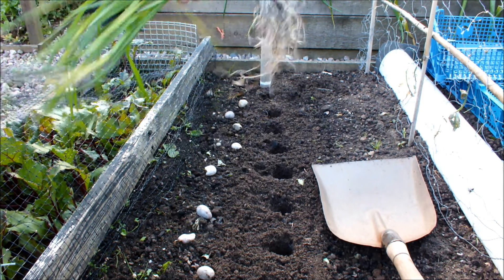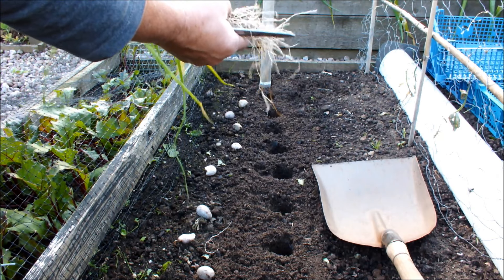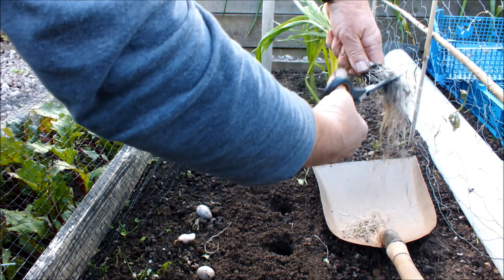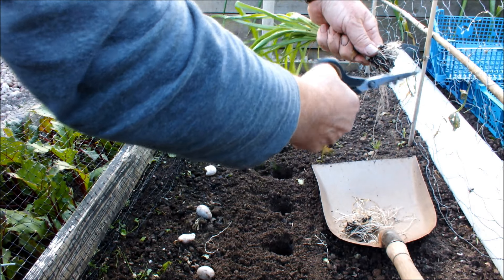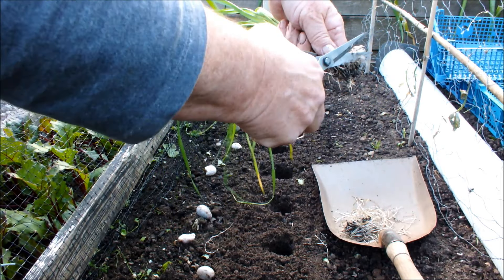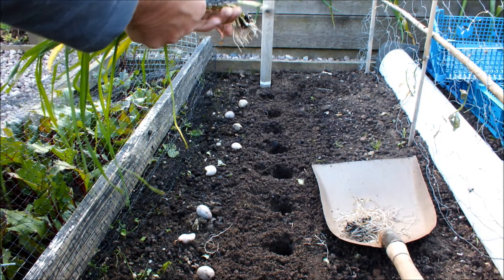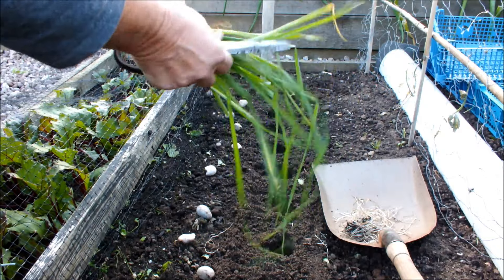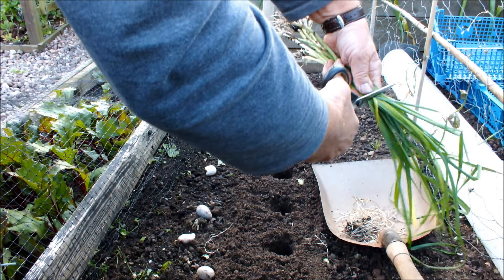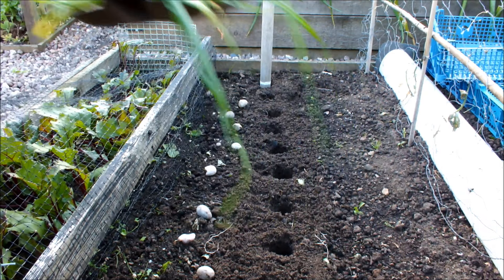Okay, so I've got a bunch of leeks here - I think there's about 10 there. What I'm going to do is trim all these roots in one go. So that's the roots trimmed. Now if these guys are going in 6 inches, we want these guys to be at least 8 inches long. A little longer wouldn't do any harm. That looks savage, doesn't it? Let's hope I've got my inches right.